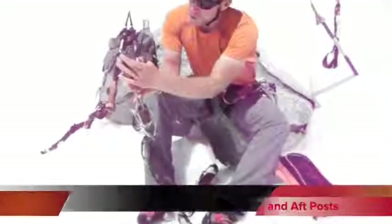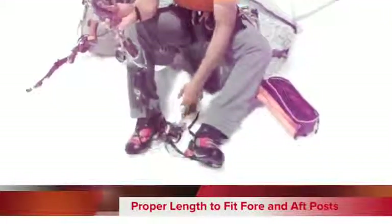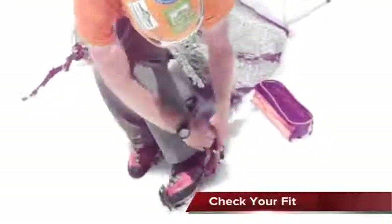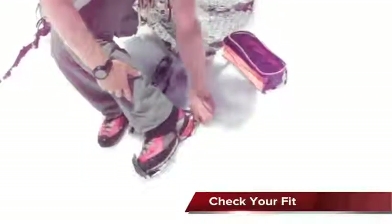What you're looking for is your fore and aft posts to fit right snugly around your boot sole. I want to make sure these front posts fit right in there, and let these back posts fit nice and tight against your heel. Once you've got that in place, you'll want to clip the heel lever.